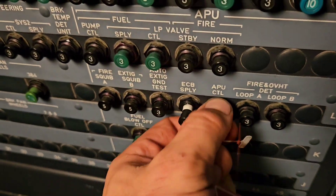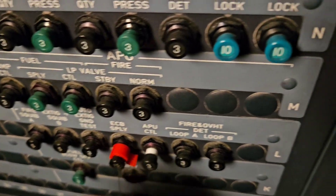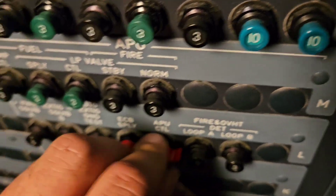Hey guys, today I will show you how to replace the starter on an A320 APS 3200 APU.